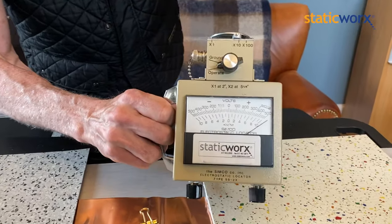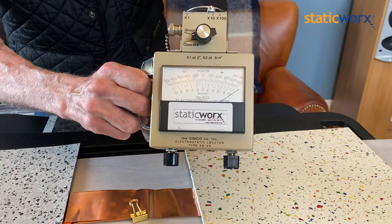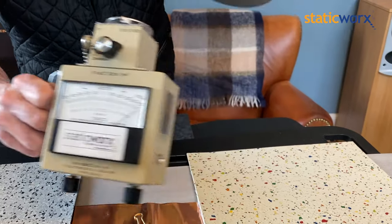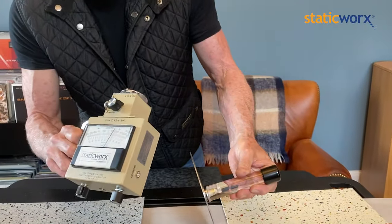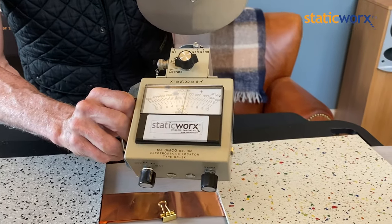And as you can see, I have pegged the meter. That means I've got at least 5,000 volts of static electricity on this disc. Now watch what happens when I press it on the copper — I've discharged it. There's no more static on there.